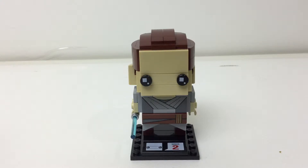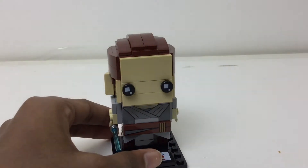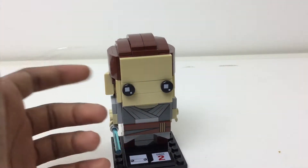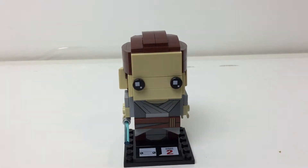This is Lego BrickHeadz and Lego Star Wars, set number 41602. It has 119 pieces and originally retailed for $10 in the U.S. This is Rey.